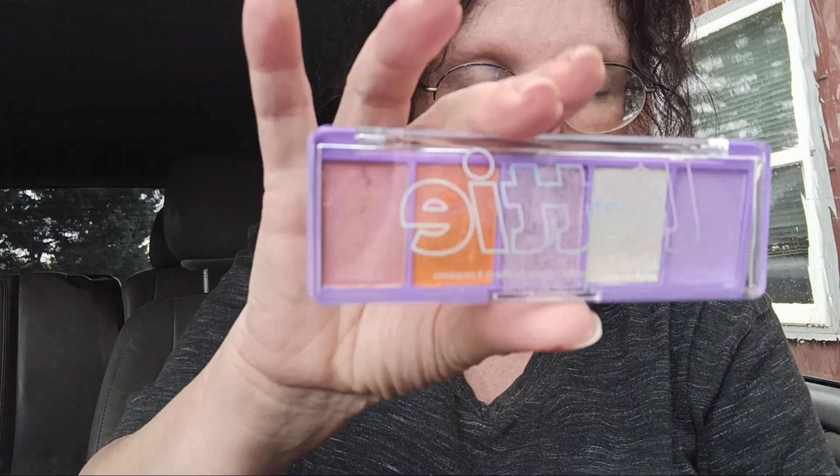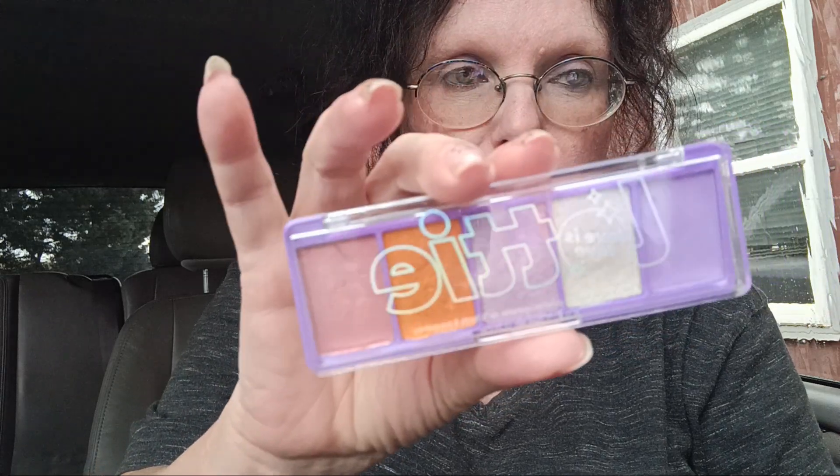Hey everyone. So I said I was going to do a phone video and I am. I just uploaded another video with swatches but I wanted to make sure that you get as close of a view as possible. I've done these in the house and sometimes I go out to my car and do them in daylight so that you have an accurate view of how it is.